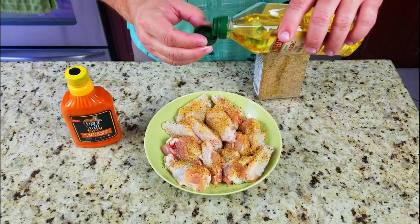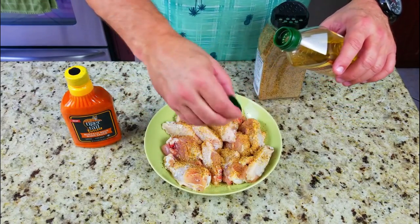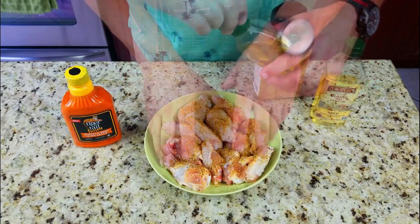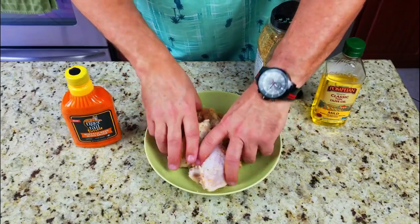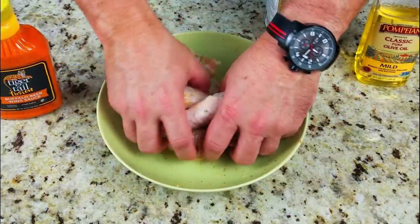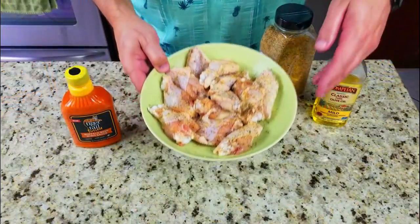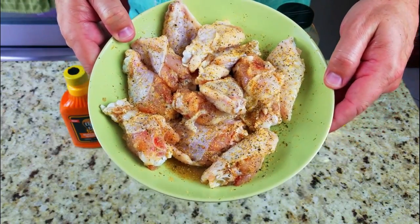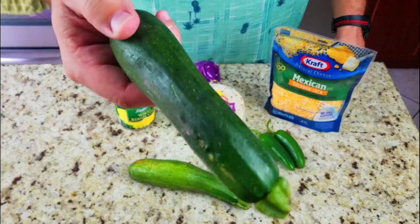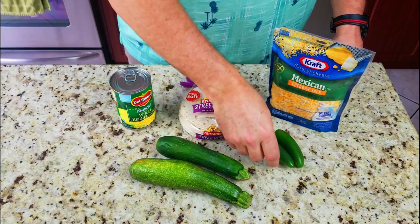Wings look beautiful. We're going to add the Montreal seasoning and a little bit of olive oil so it sticks to it. Mix it up - use your fingers, get all up in there. This Montreal chicken, if you guys have never tried it, it's awesome. Add a little more to the top and we're going to let that chill out for a while.